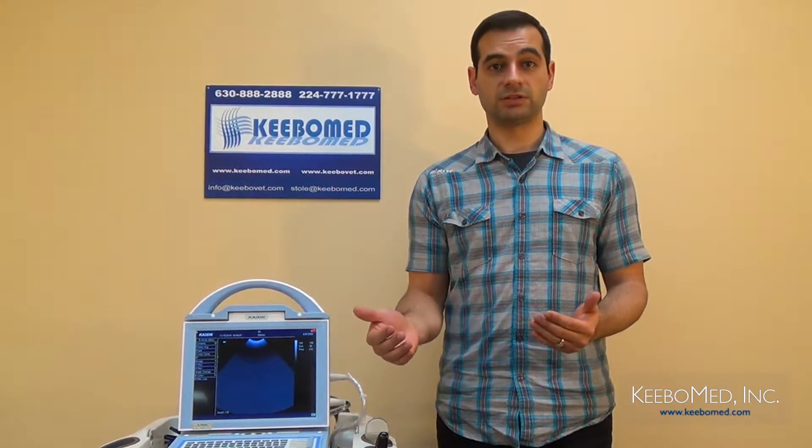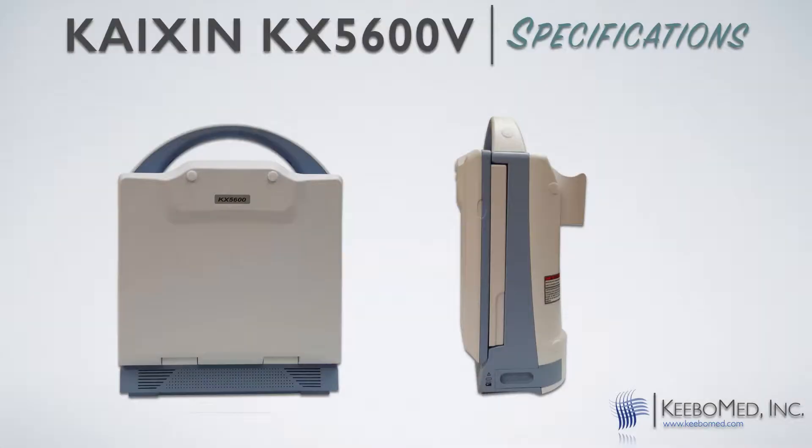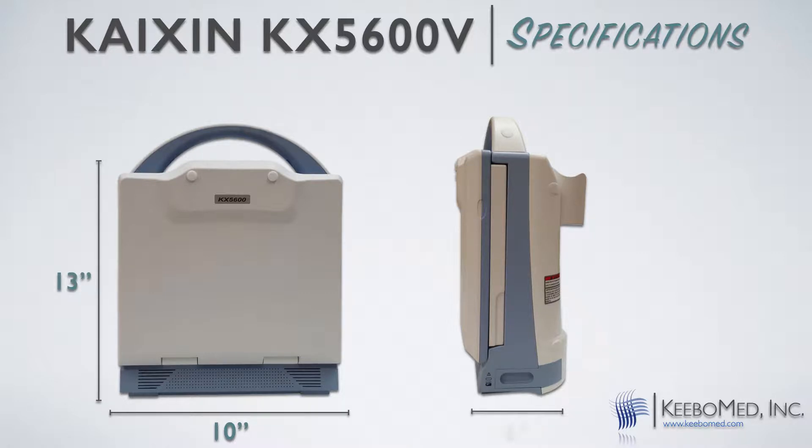First, consider the mobility of the KX5600. As a veterinarian, it is very important to be able to easily transport an ultrasound to various locations to perform exams. The KX5600 is well suited for this because it is extremely compact and lightweight. The approximate size is 10 inches in length, 13 inches in height, and 6 inches in width, and it only weighs 10 pounds.